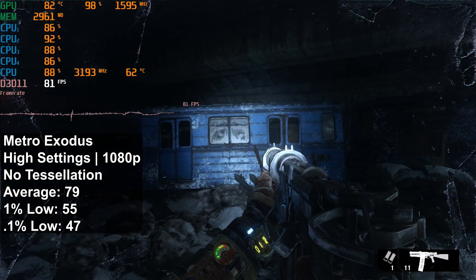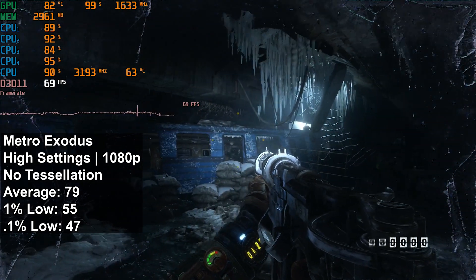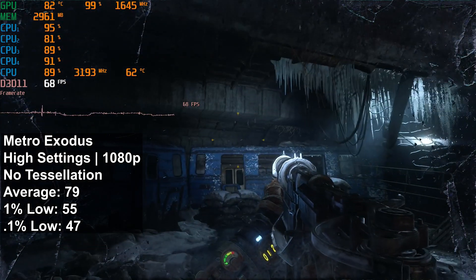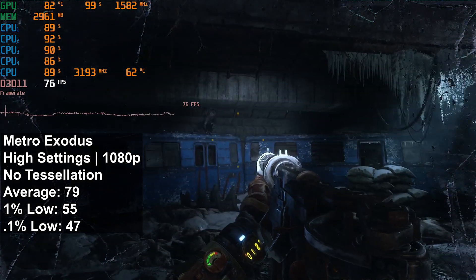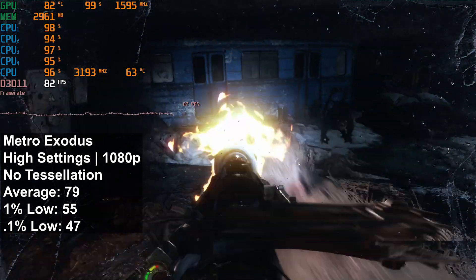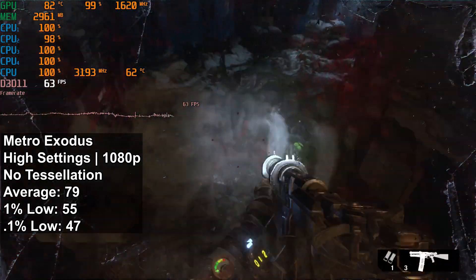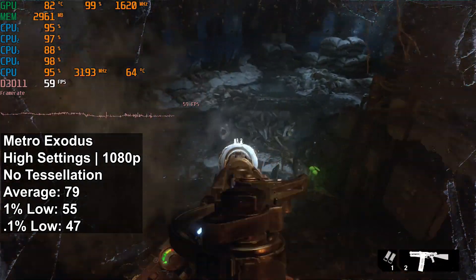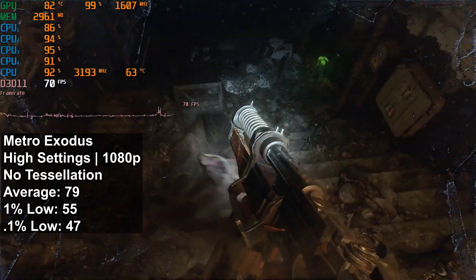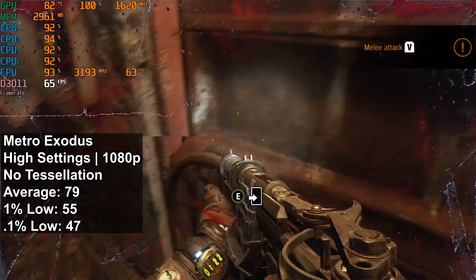Third on the list is Metro Exodus at high settings, 1080p. With this title, I found turning tessellation off gives a significant boost in performance, so we did turn tessellation off here. I saw an average FPS of 79, a 1% low of 55, and a 0.1% low of 47. We didn't quite hit that magic 60 FPS for the 1% low, but just like Resident Evil 2, I didn't notice any major stuttering, so I'd still call this very playable and acceptable for the GTX 1060 3GB.